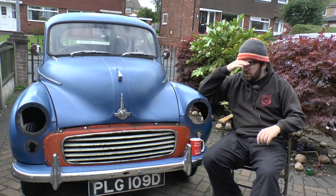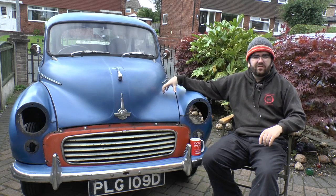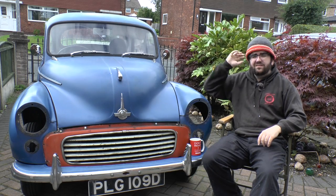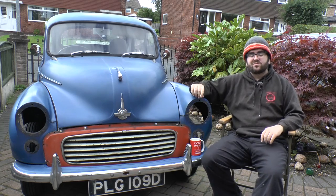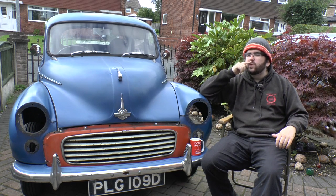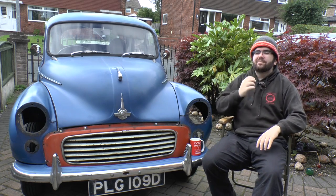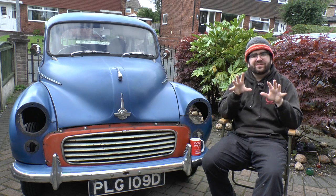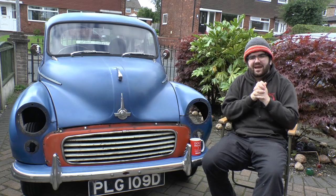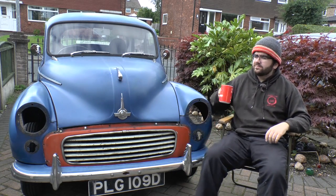There wasn't a bit of this car really that was salvageable underneath. The salvageable parts I can count: the tie plate on the passenger side, the boxing plate on the passenger side, the floor underneath the rear seats, and most of the boot floor. Everything else had to be done. It was so horrendously bad, and it's all been done to a very nice standard. I've also got brand new brake lines all throughout, a brand new hydraulic switch for the brake lights — just to take care of safety.